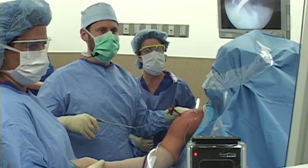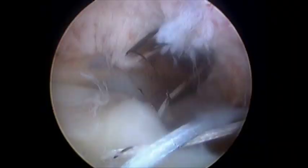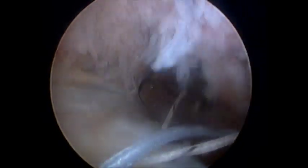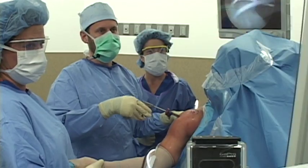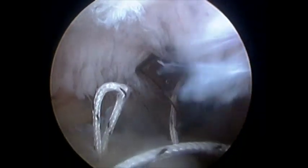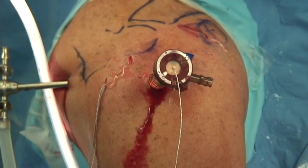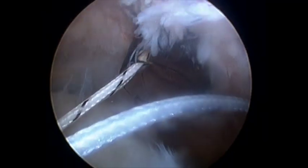Now we've got three stitches through — one, two, three — and we only need one more. We're going to park this one as well, and then we'll grab the last one to pass it through. We're going to reach down through there and pass the last stitch. Now I'll grab it and pull it out. We'll pull out its mate — the other end of that particular stitch — so now we've got two.